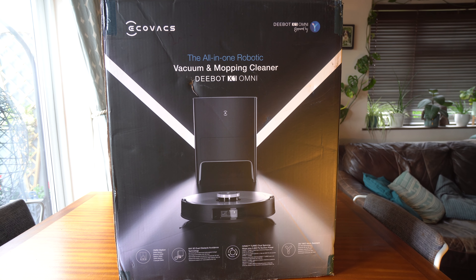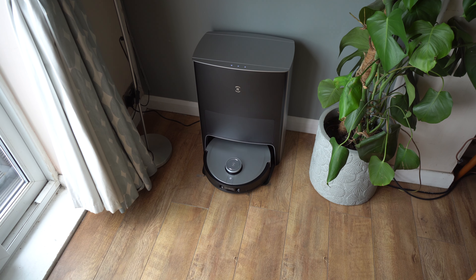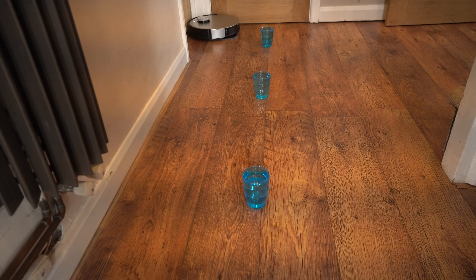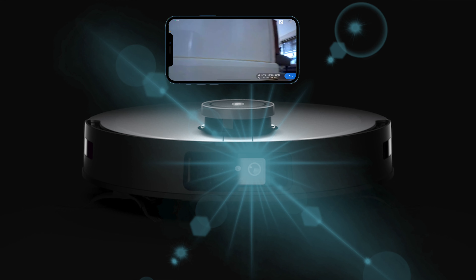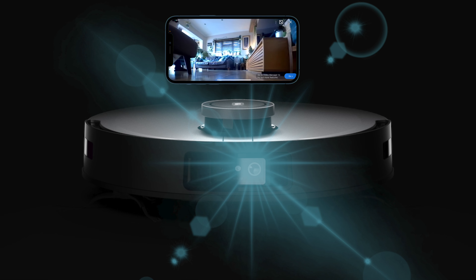This is the Ecovacs D-Bot X1 Omni. It's an all-in-one cleaning solution for your home and it's probably the smartest vacuum I've seen. It's not even a robot vacuum anymore — this does so much more. It's got incredible obstacle avoidance, video control, and also it's voice controlled. Let's take a closer look.